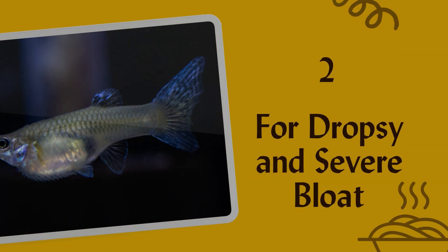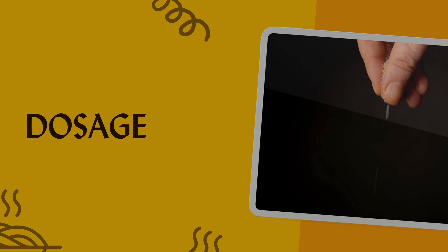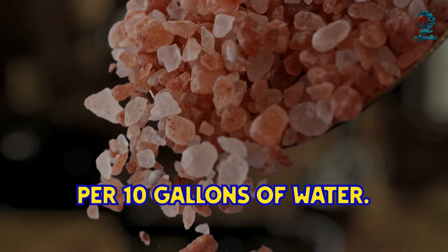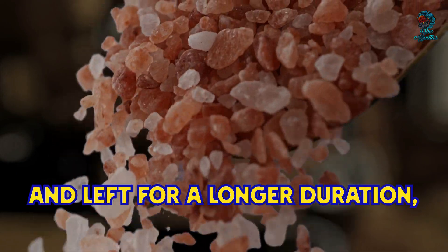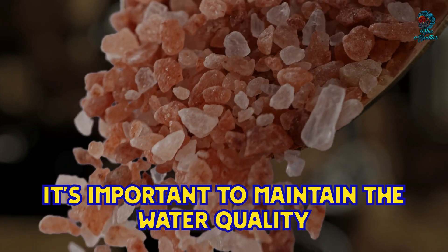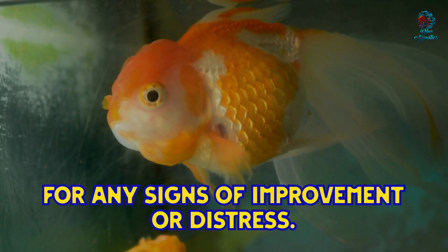For dropsy and severe bloat, the dosage is one to two teaspoons of Epsom salt per 10 gallons of water. One teaspoon per 10 gallons can be added directly to the quarantine tank and left for a longer duration, usually three to four days. During this time, it's important to maintain water quality and monitor the fish for any signs of improvement or distress.